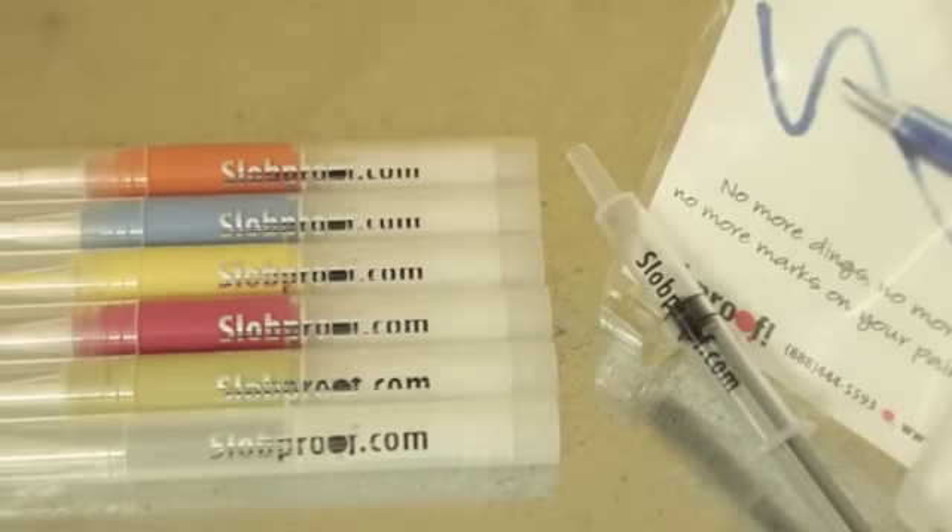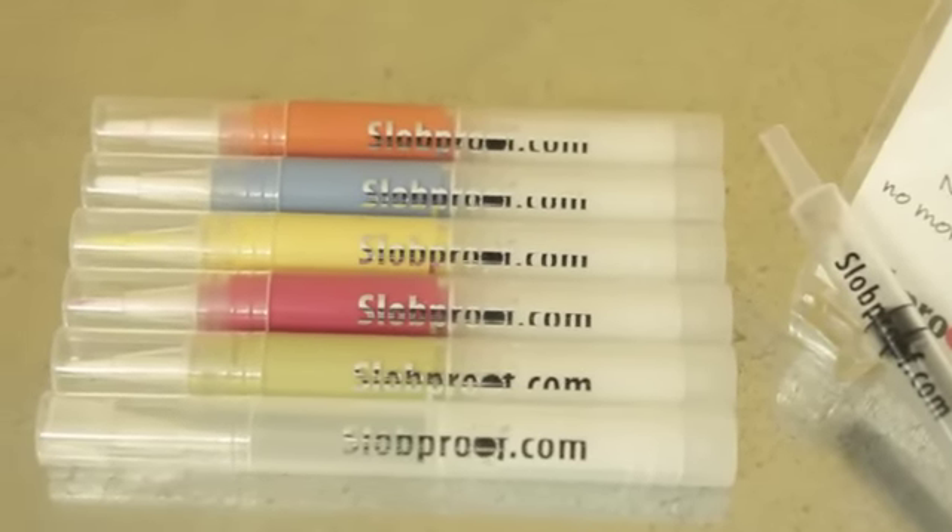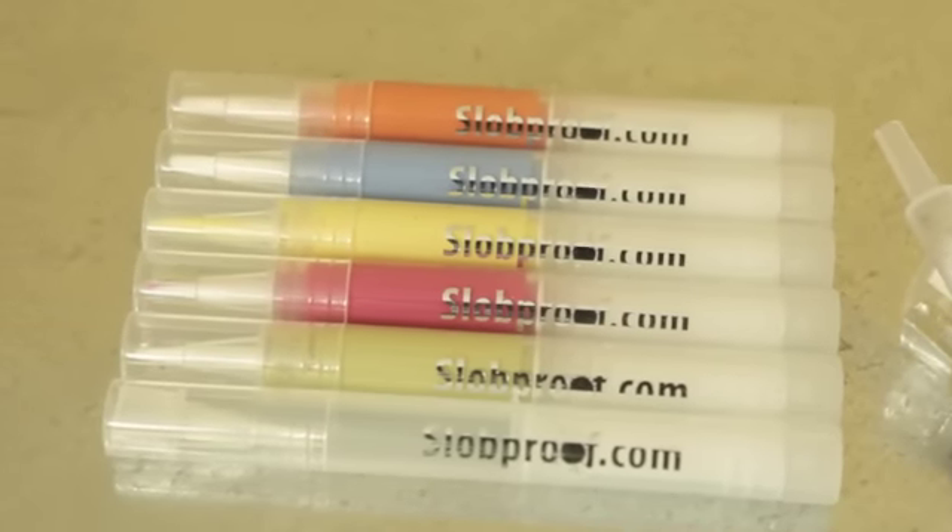And third, it's so easy to use even my husband can do it. Just snap off the cap, go ahead and do your touch-ups, rinse off, and put it in your kitchen drawer until you need it again.